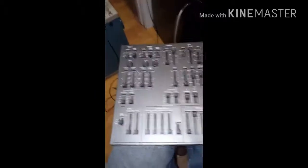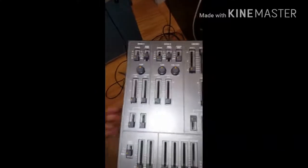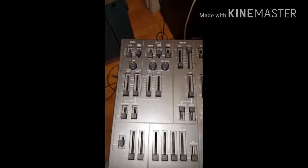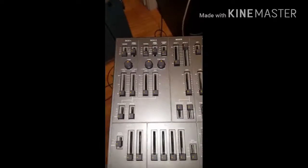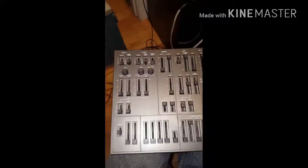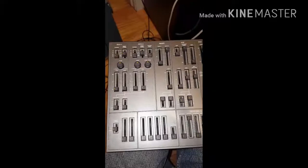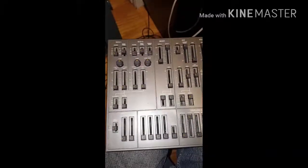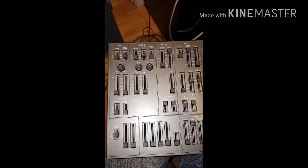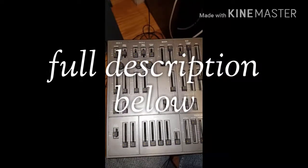In order to generate pulse width modulation on that wave, there are a number of things that need to be done. I'm also going to write the full description of all these steps in the video description.